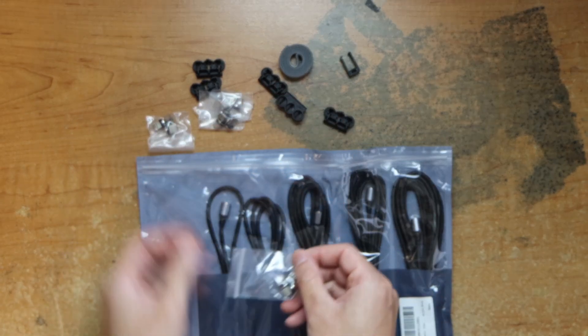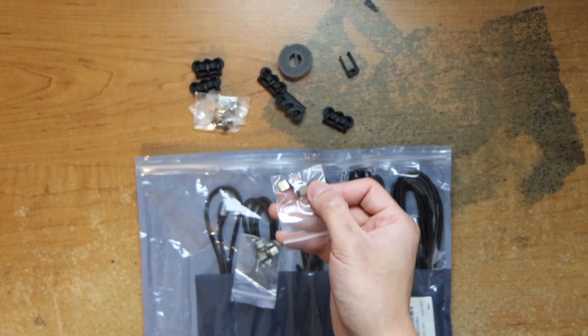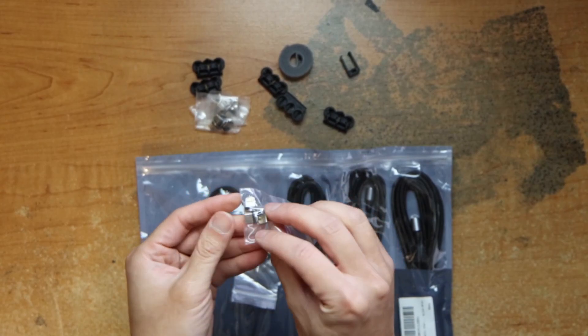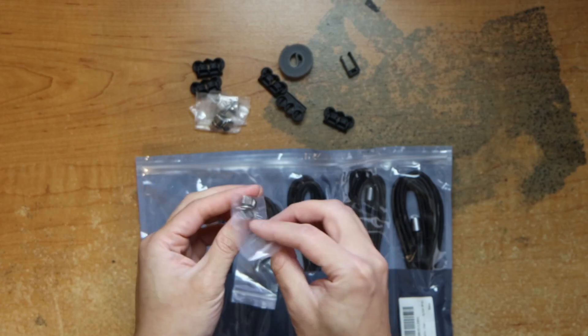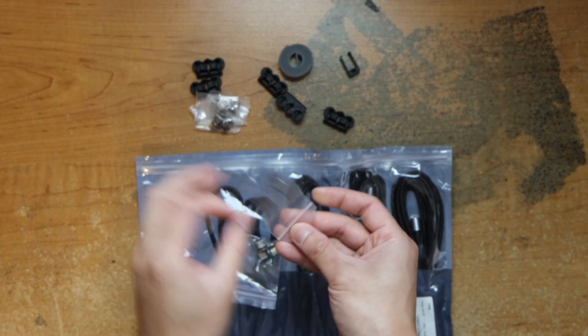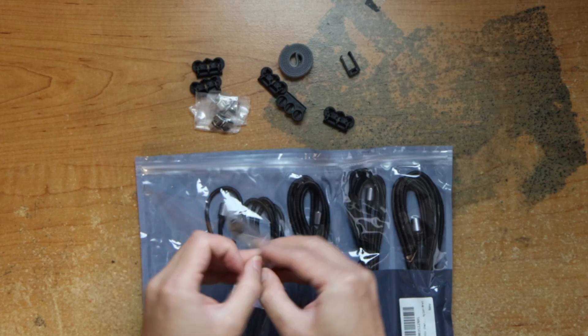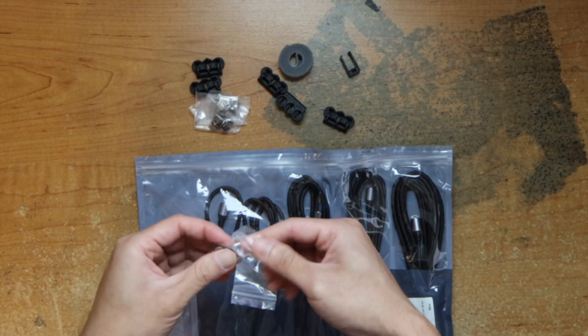So each of these bags has an adapter for Lightning, Micro USB, and USB-C. You guys can test it out real quick. These are pretty small.